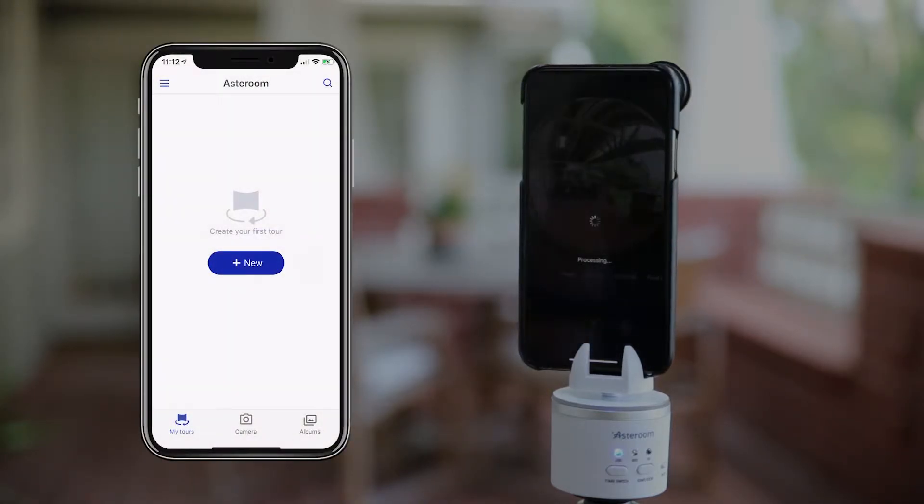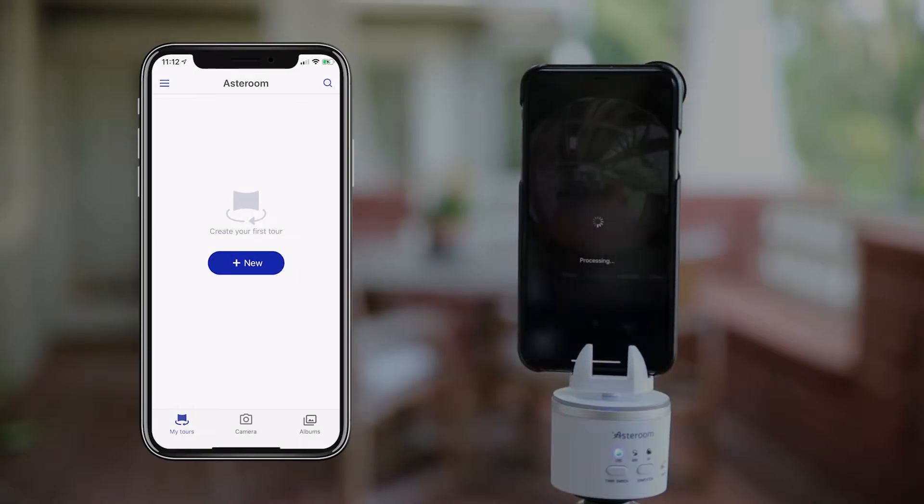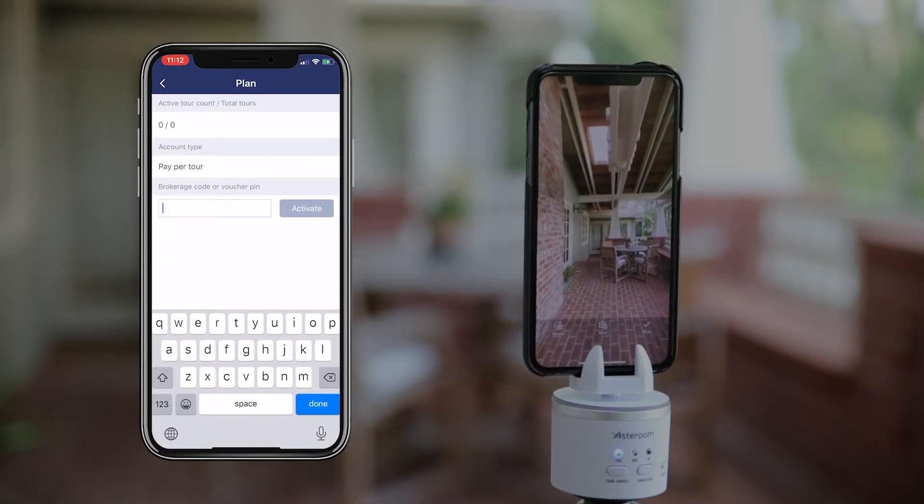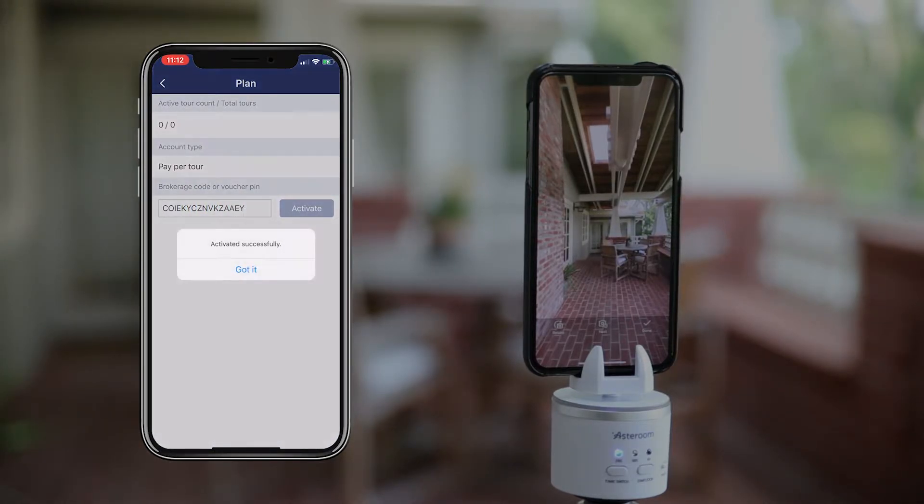If you have a redeem code for a free premium imaging package, you can also enter it here by going to settings, then plan. You can find the redeem code inside of your 3D tour kit box. When entering the code, make sure you don't put any of the dashes between the characters.